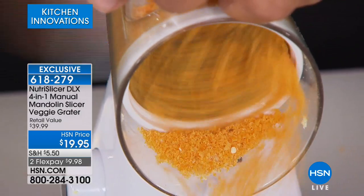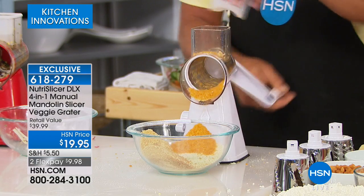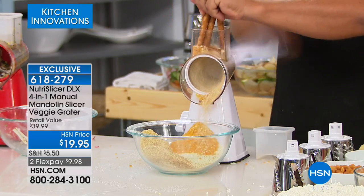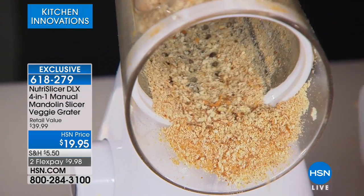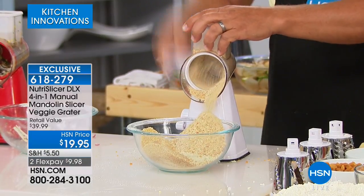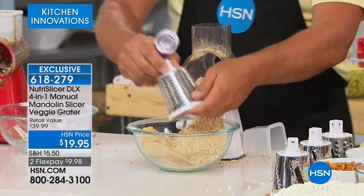You can also do ice cream toppings. Try this: take some pretzel sticks or pretzel rods, put them in, turn the handle, and the drum does the work for you. Your fingers never get close to the blade, the machine does the work. Someone asked what the warranty is on this item — I don't know the answer and neither does my colleague. It's a very good question and we'll try to find out before the end of the show.